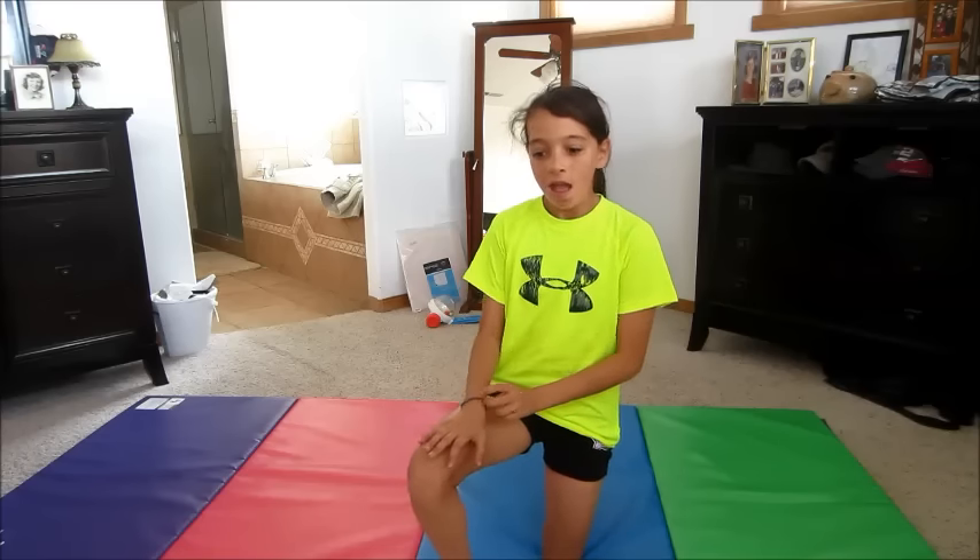Hey guys, so today I'm going to be showing you how to get over the fear of doing a back handspring and basically just how to do one. So let's get started.